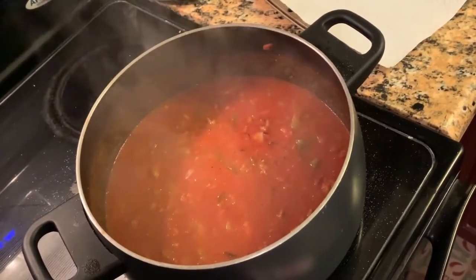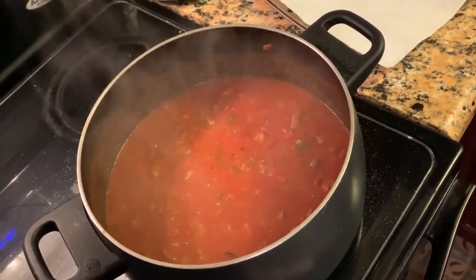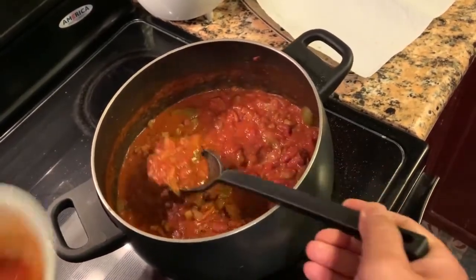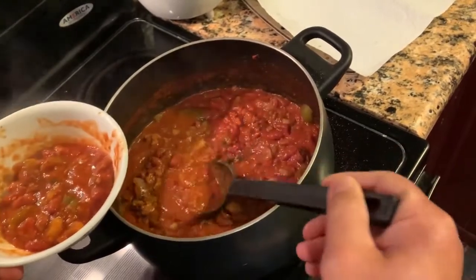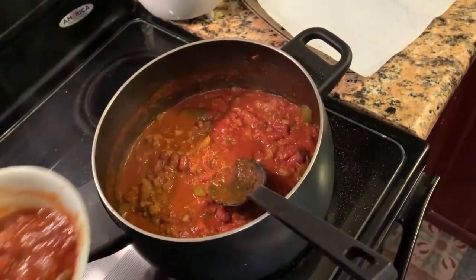Cook the ingredients on medium to medium-low for about 30 minutes. They say the longer you cook, the more the flavors blend — frankly, I taste no difference between 30-minute chili and two-hour chili. After cooking to the desired length, serve your chili and enjoy. Mine resembled Wendy's chili and it tastes great too. You can eat it straight from a bowl like a soup, but I sometimes like to serve chili on top of white rice.